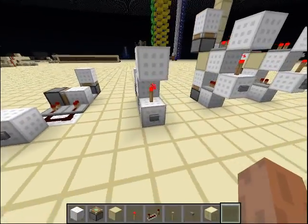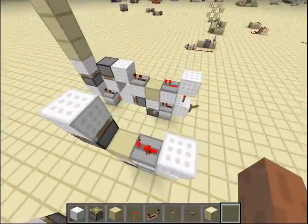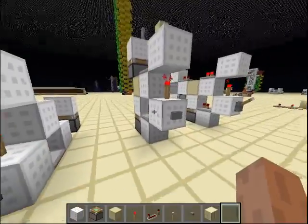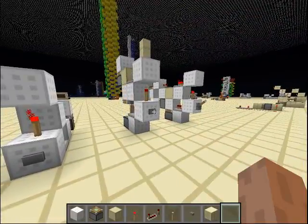Now let me show you my design. This is my design. Pretty compact, and with no resistance, so it's stackable. One click, and only one tick comes through.